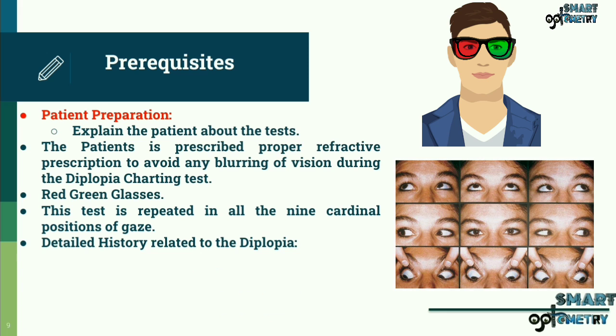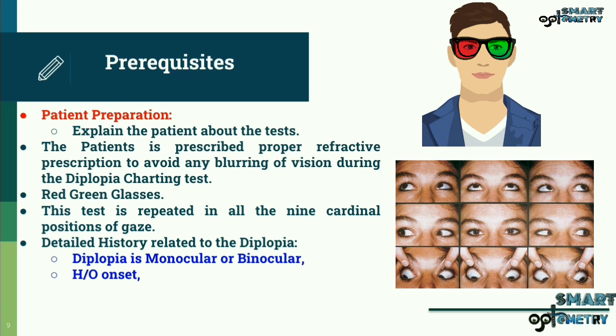The test can be performed after taking detailed history from the patient related to the diplopia — for example, whether the diplopia is monocular or binocular, history of the onset of diplopia, frequency, duration from which it is experienced, and the time of the day when the diplopia is worst.